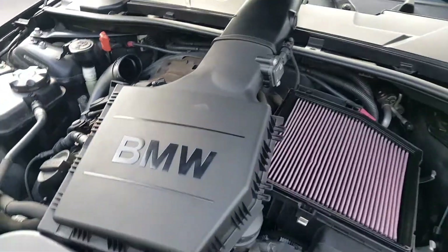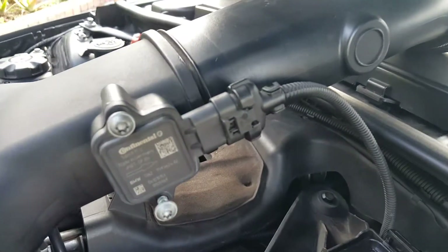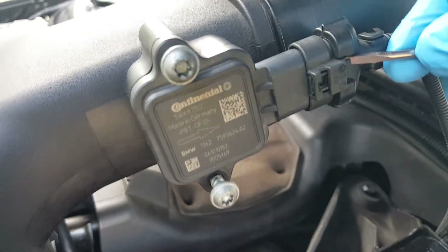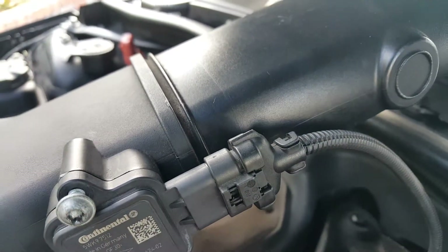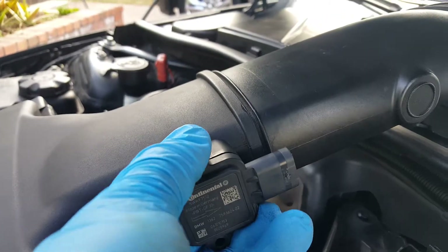Alright, so now that we've got the air box off, I'm just going to show you guys right here. The MAP sensor's got a — I think this is a T25 here. Obviously we're just going to pop that off. Before we pop that off, actually we're going to use a little flathead right here, just to get in here and take off this little clip where the wiring sensor is connected to. Alright, now that the screws are out, I'm just going to wiggle it.